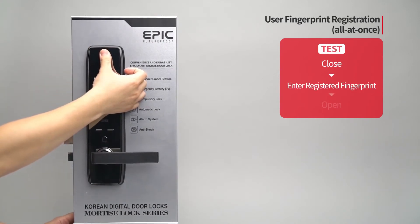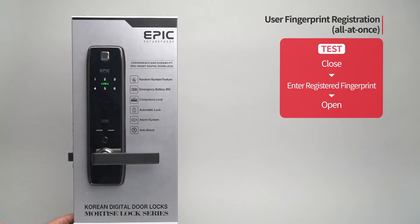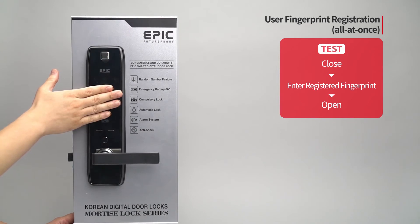While the door is closed, enter the registered fingerprint on the fingerprint sensor and the door will open.